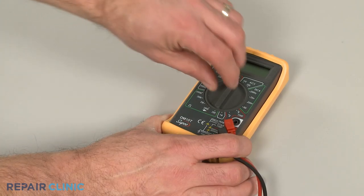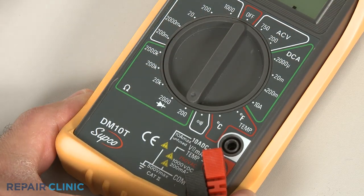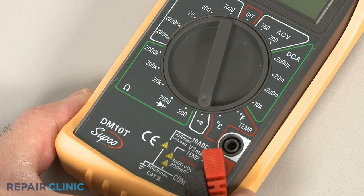When using a digital model, rotate the dial to the lowest setting for ohms of resistance, or resistance with tone if your meter has this option.